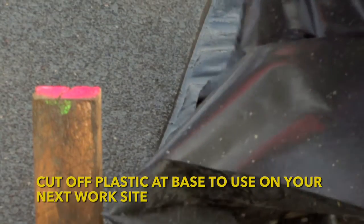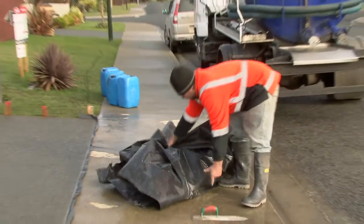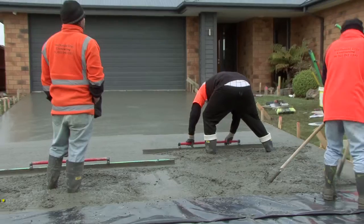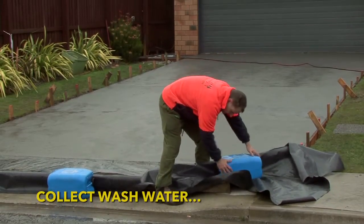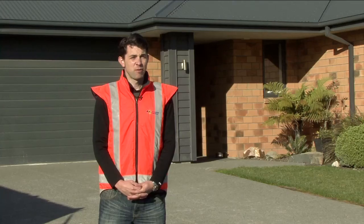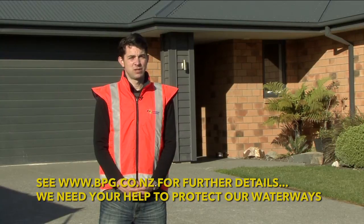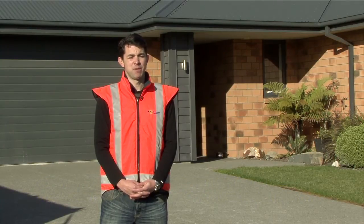The plastic can now be removed by cutting it off with a knife. The process demonstrated here today by McDonald Grey is only one method of containing and lawfully disposing of concrete wash water. It is simple, cost effective and most of the equipment is reusable so you should only have to buy it once. The driveway is now complete, the client is happy, there has been no illegal discharge or damage to the environment and McDonald Grey have maintained their reputation as a professional firm with great environmental management practices.